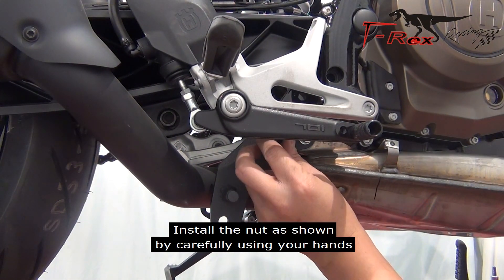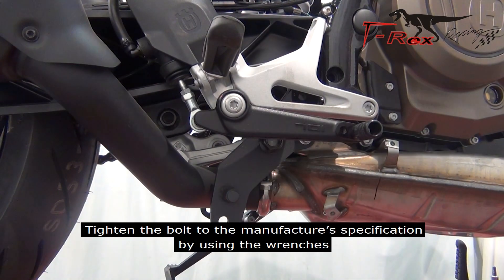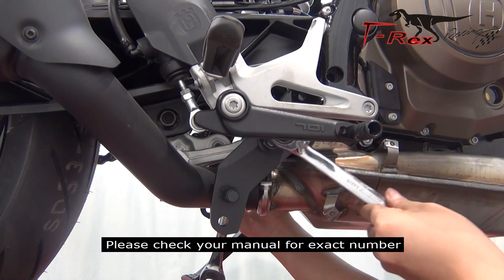Install the nut as shown by carefully using your hands. Tighten the bolts to the manufacturer's specification by using the wrench. Please check your manual for the exact number.